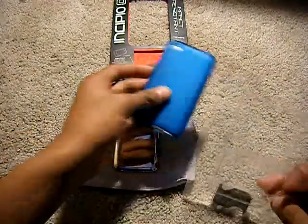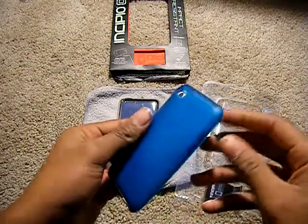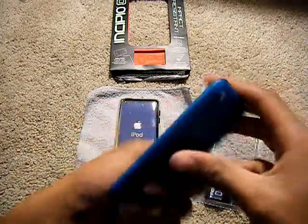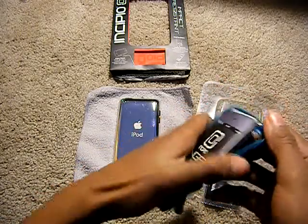So when you open it you are greeted with the case and it has a nice soft feeling to it. Let's go ahead and see what's inside.